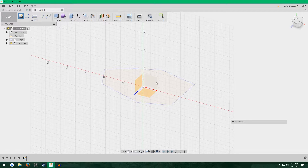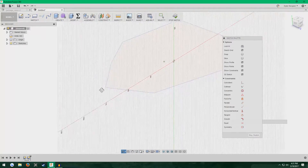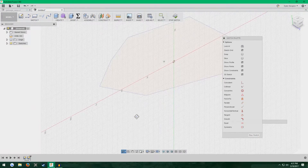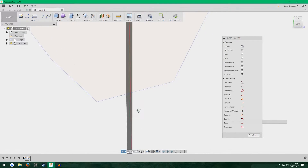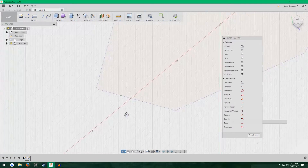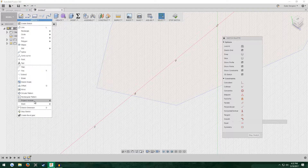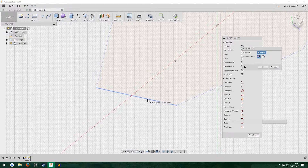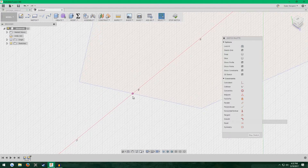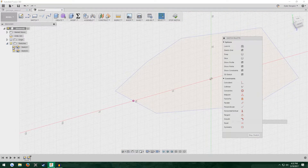Now we need to make another sketch. Click the Sketch button again and make it on this back plane, perpendicular to your first sketch. We need to make a point where this line intersects this plane — see how the grid is like a flat surface and this line goes through it. To do that, go to Sketch > Project/Include, click Intersect, and just click the line. As you can see, it puts a pink point where that line intersects this plane.